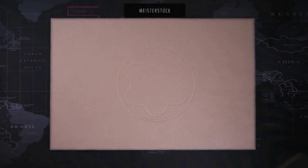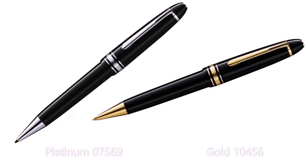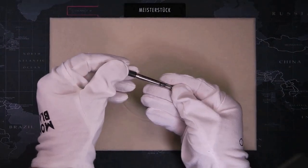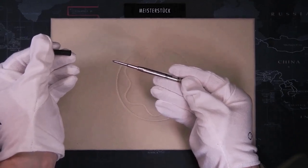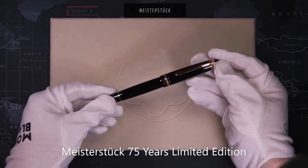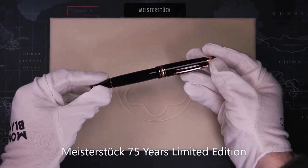Moving on to the 160 series. First we have the 161, the Legrand Ballpoint. The size is similar to the fountain pens — 147.9mm long and 15.5mm in diameter. This pen uses the regular ballpoint refills shared with the classic size and mid-size. The 162 is the Legrand Rollerball — similarly sized at 145.3mm long and 15.5mm in diameter.